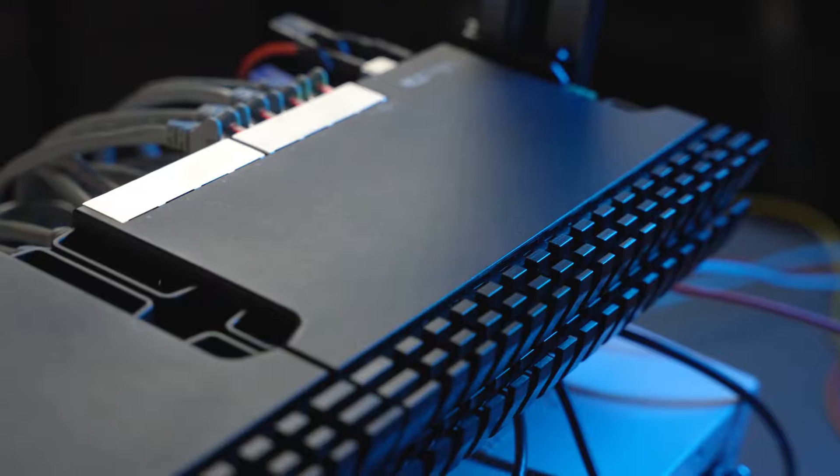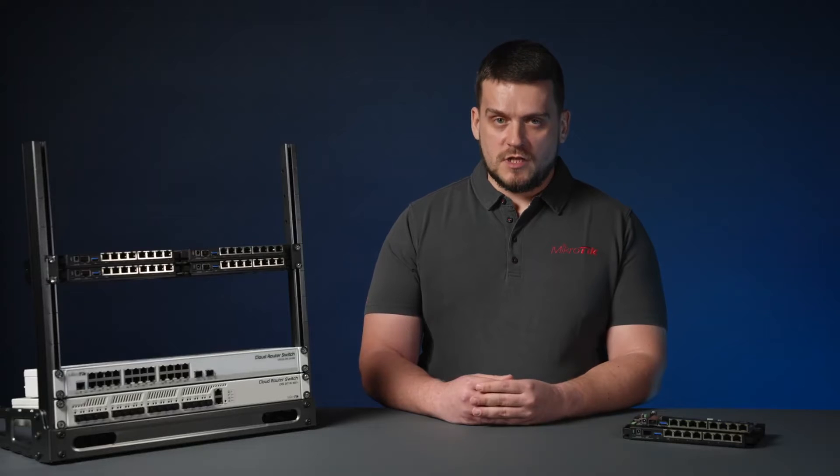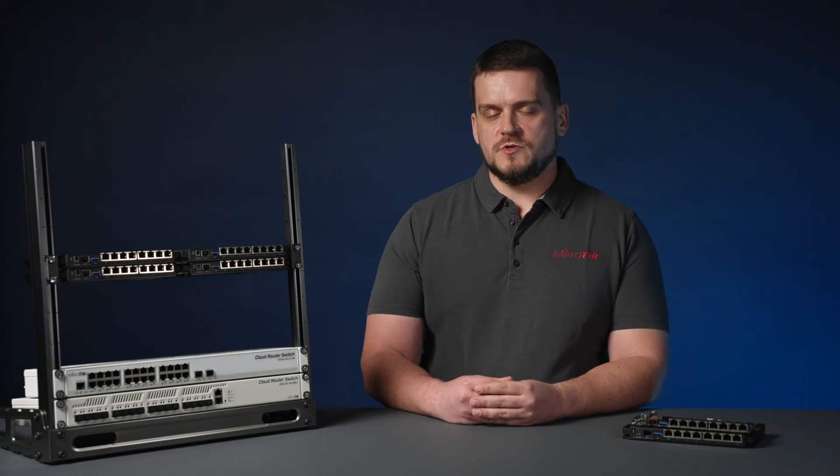RB5009 comes with a level 5 RouterOS license, and it is a RouterOS version 7 only board. We are sure this will be one of our hottest products on the market, so don't wait — contact your MikroTik distributor today.